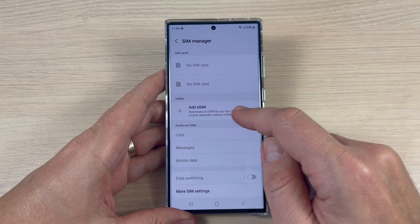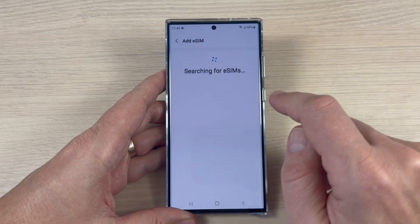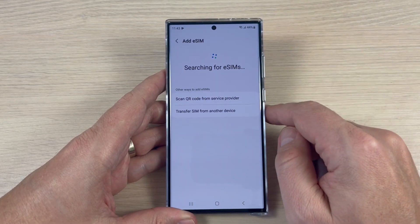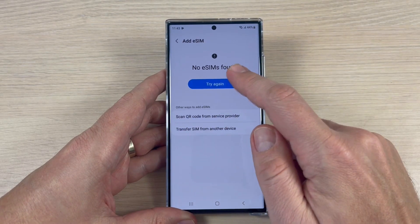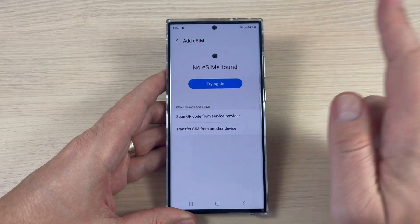Let's tap 'Download an eSIM' — so you can connect to your mobile network without a SIM card. Just tap here. Now it's searching for eSIMs... eSIM found. You can try again but nothing will happen.